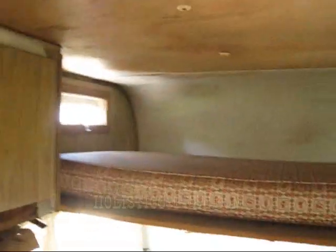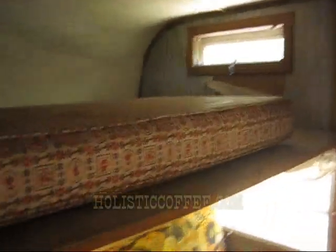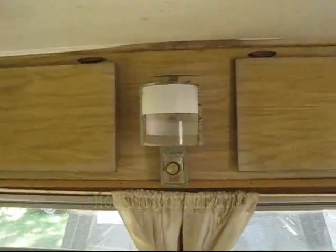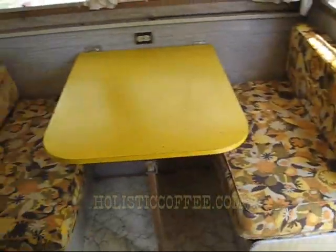It's pretty solid. All the windows are intact and all the screens are there — each window has a screen. You've got lights, and the really cool thing about this unit is it has a gas light. Check it out — there's a gas light with a mantle, so you can use your propane for light if you don't have electric. All the screens and windows are intact.